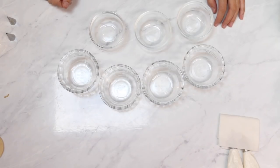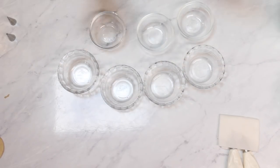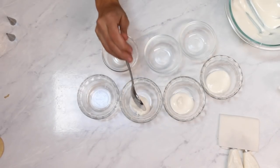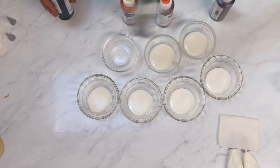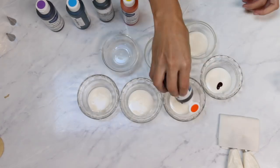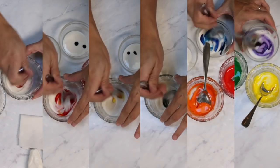Now let's have some fun and make some royal icing rainbow colors! I have seven little bowls here, and I'm going to color each one with a little bit of food coloring: red, orange, yellow, green, blue, purple. Don't want to add very much — like a drop. If you add too much color, it's just going to make the icing too loose. Mix, mix, mix. This is literally every spoon that I own.